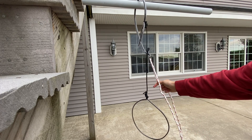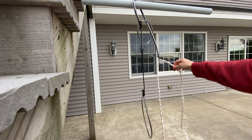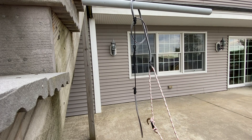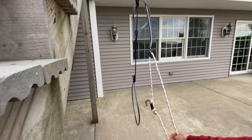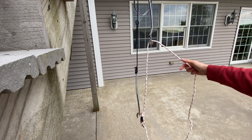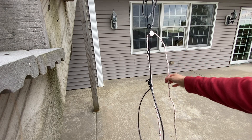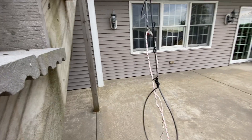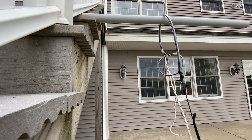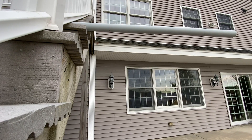Now you can imagine this is lower down and you're basically pulling on your rope up here until you get to the retrieval loop height, angle this down, and then you can lower it onto your loop right here. Then you can let go of this side and just pull down, and you'll see that this is going to undo the whole thing — and now you've taken it out of the tree.